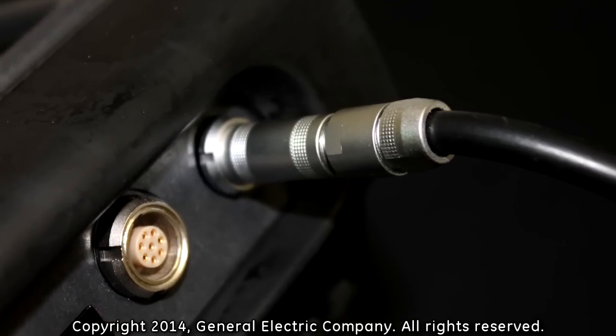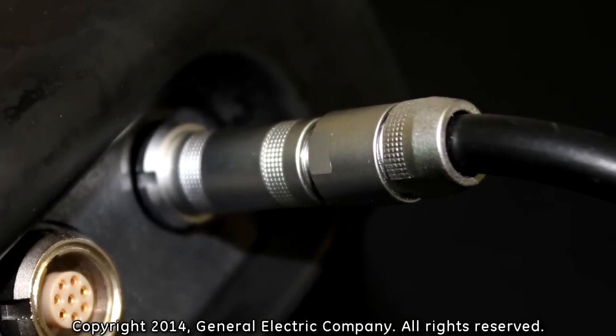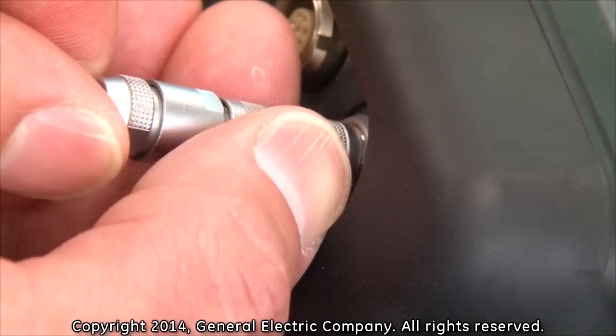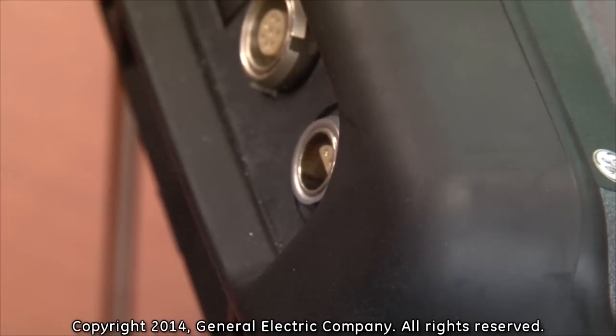If you do not perform this step correctly, you could damage both the power adapter cable and the power adapter port on the PT-878. Pull back gently on the locking sleeve, then pull the adapter cable straight out from the PT-878 power adapter port.